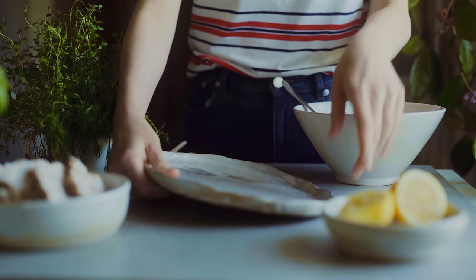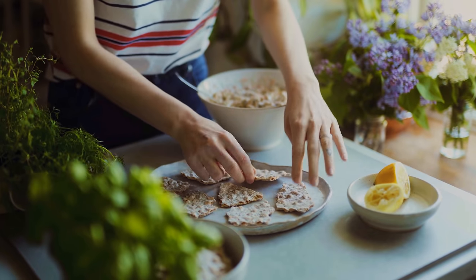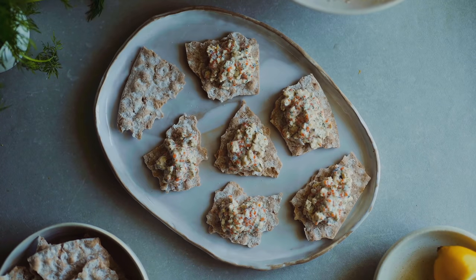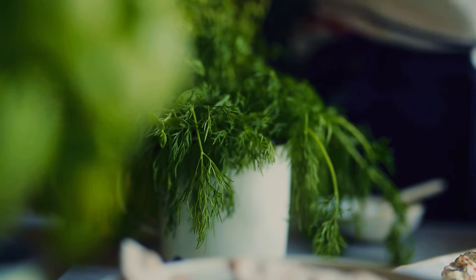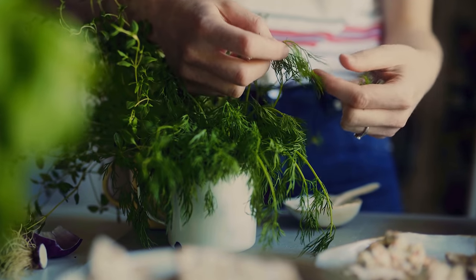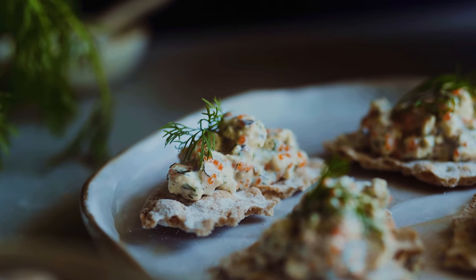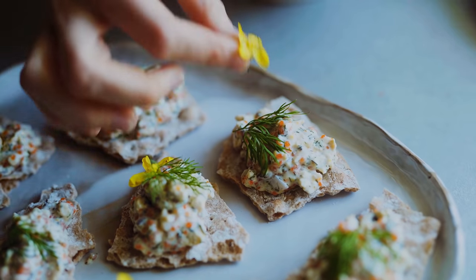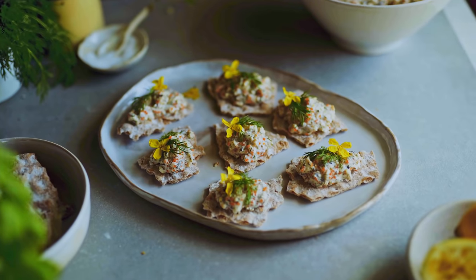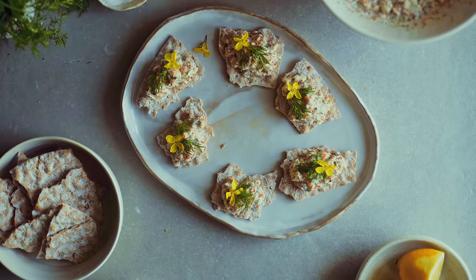I mix it all together well so all the flavors are combined, then I serve it on a platter with little pieces of cracker bread. You could use pieces of toast, potato halves, or anything else you'd like. I dollop some of the Skagenröra onto the bread, garnish with fresh dill, and in my garden I also have some kale flowers which I use to decorate the canapés. You can also dollop on some of that seaweed caviar to make it a little more fancy.